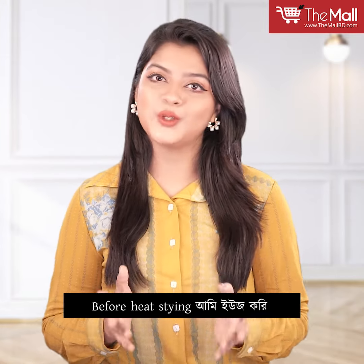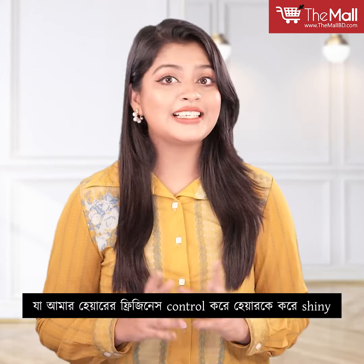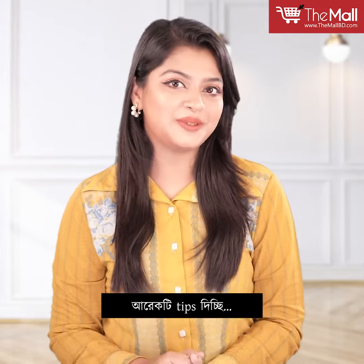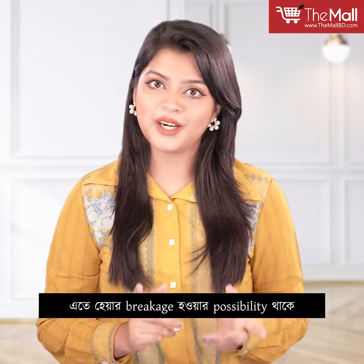Before styling, I will use Trismi Keratin Smooth Heat Protect Spray with marula oil. If you want to control your hair, it will be shiny. Also, avoid wearing a very tight ponytail as hair breakage is possible.